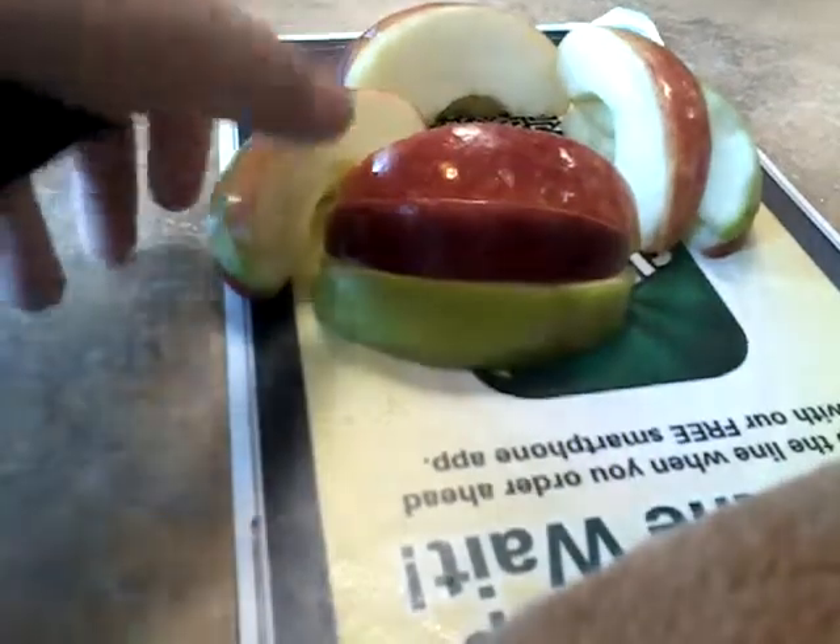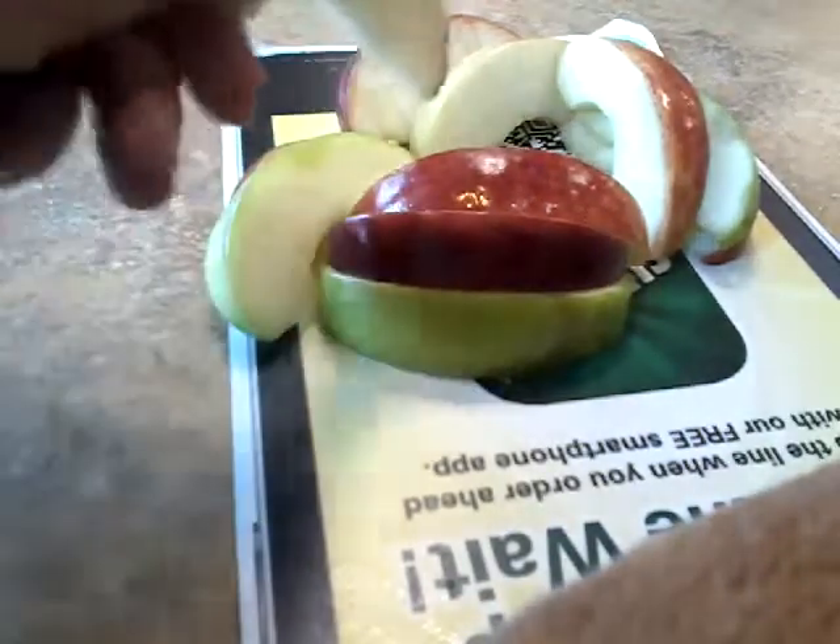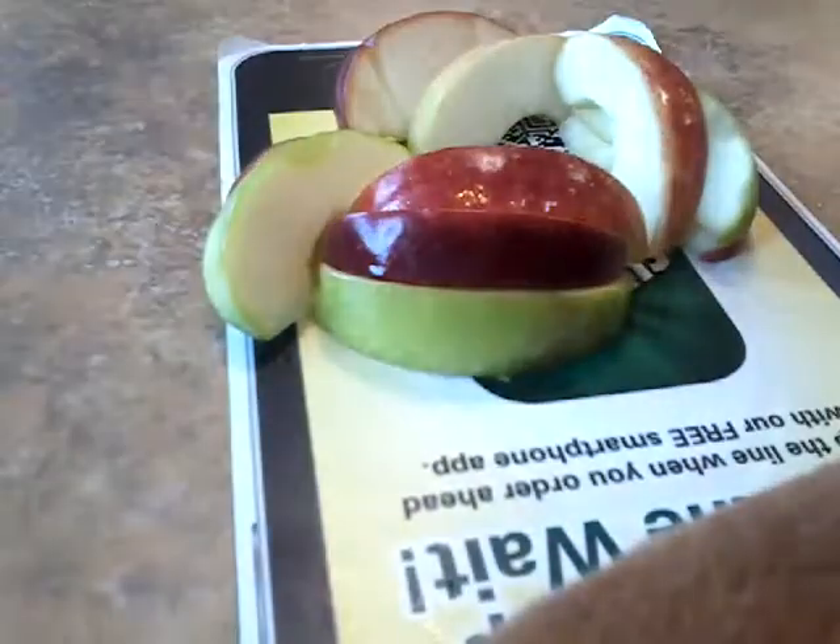On a plate. Then people can just come like a party, just come take an apple and dip it. I'm not going to actually eat it because I'm going to use them for other things.